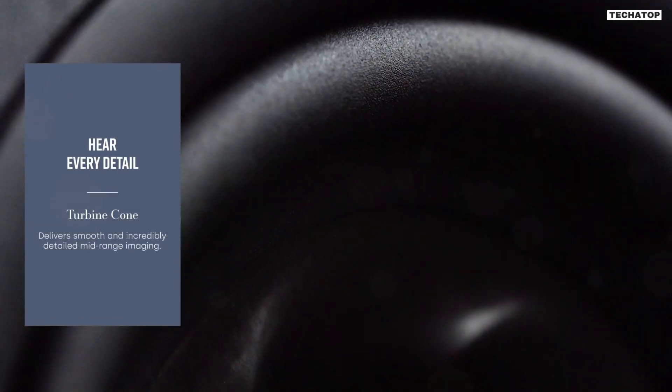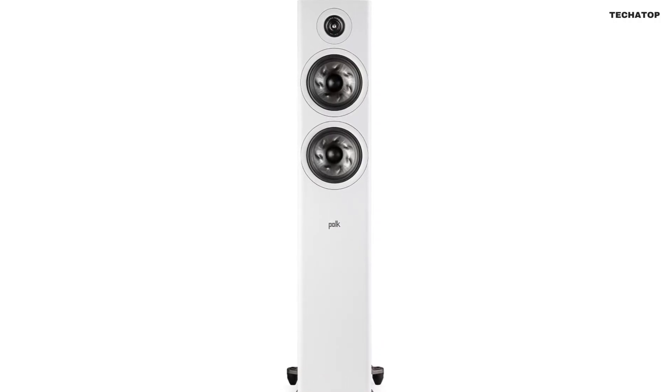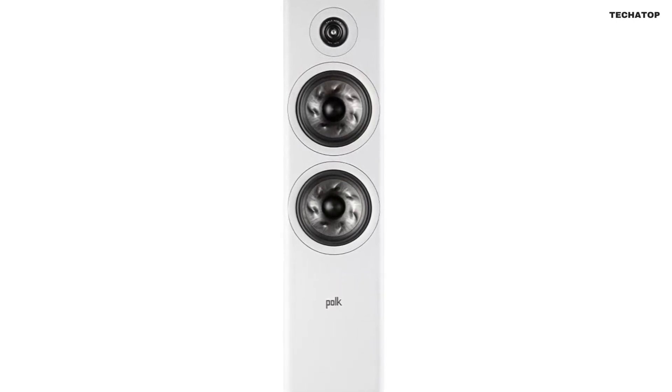The Polk Reserve R600 Tower Speaker is a powerful and elegant addition to your home audio setup. It's equipped with the latest audio technologies and features that will elevate your listening experience to new heights.